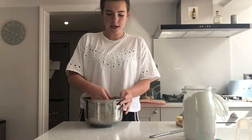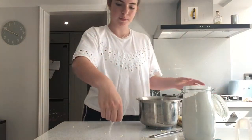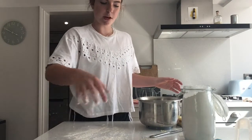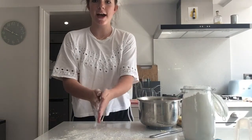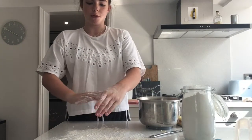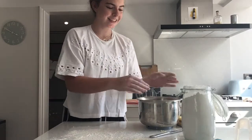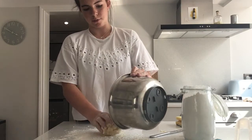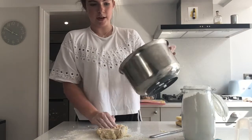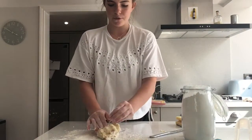The next thing you're going to want to do is start using your hands to form the dough properly. Before you do this, flour the surface you're going to be working on — just gently, you don't need too much. Also make sure you've got flour on your hands so it doesn't stick. Take the dough out of the bowl, put it onto the floured surface, and combine it properly so there are no bits falling off.